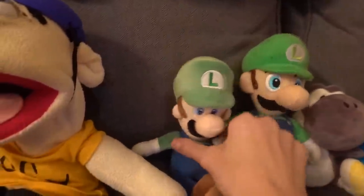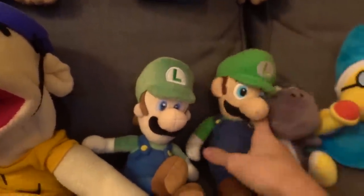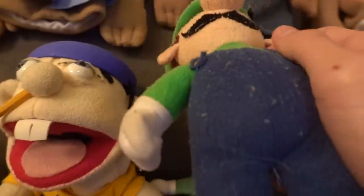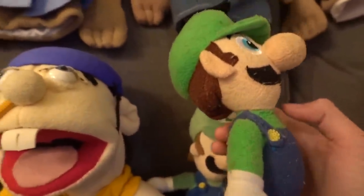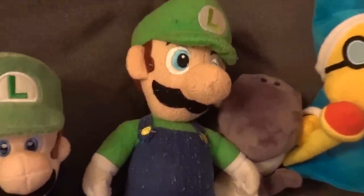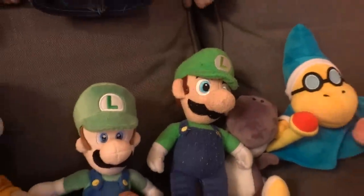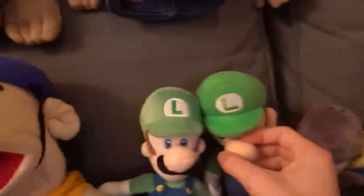This is the Luigis I've got. Normal Luigi — never really used them, but if we do it'll be this one. This other one is really ugly — I hate this one. He's got lint on him, a big stomach, a big nose. I don't recommend it at all. Just look at that hat — you don't want that one.